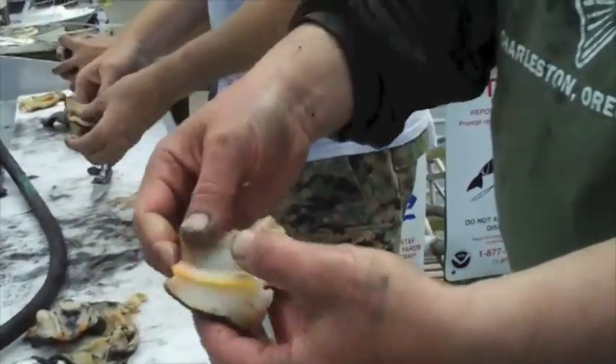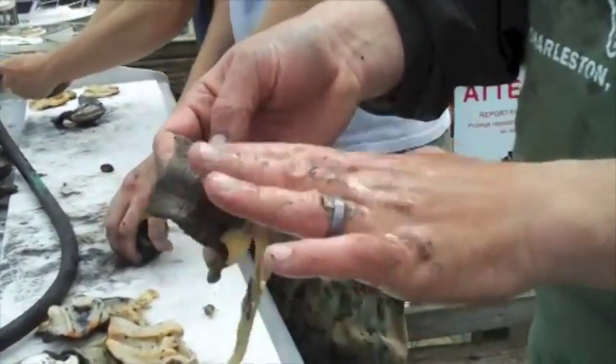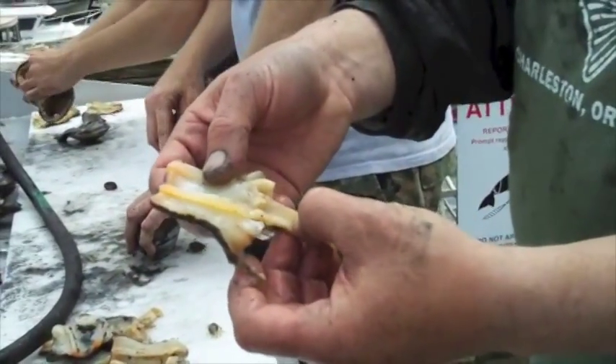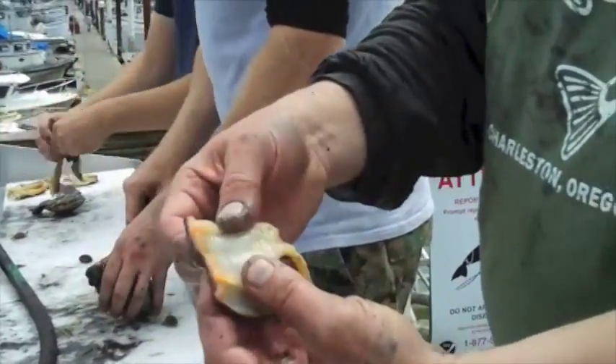I take a meat tenderizing hammer and pound it out. Personally, I like to cut strips of it, dredge them in corn flour, and deep-fry them. Another option is just grind it up and make chowder out of it — in fact that's what we're doing this afternoon. That's my way — not necessarily the only way or the best way, but that's my way of doing a gaper clam. Hope it works for you guys too.